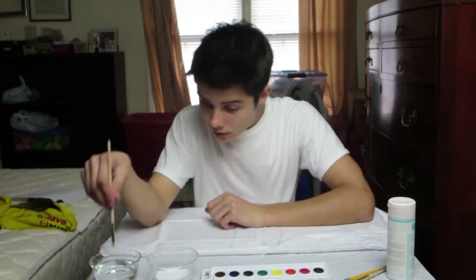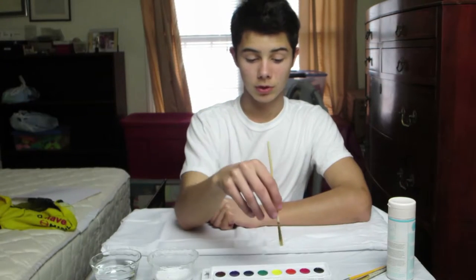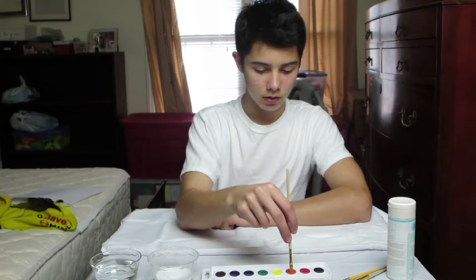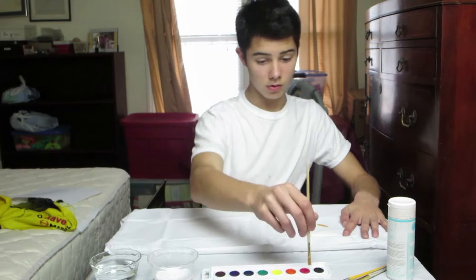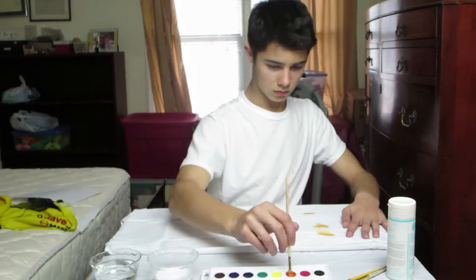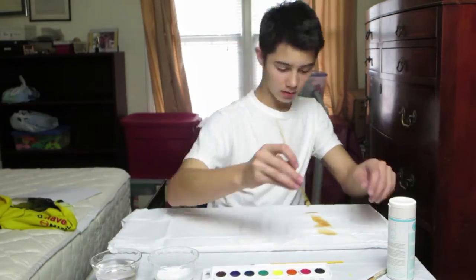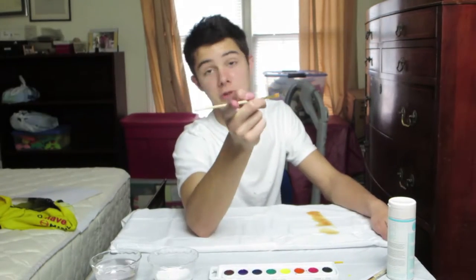Next step is to wet your brush and wet the watercolor you want to use, then start painting on the pillowcase. I'm going to go ahead and go red. I've never done this before — I'm not really a big painter — so I'm just going to paint random spots. We'll be right back to finish the design.